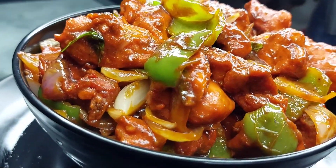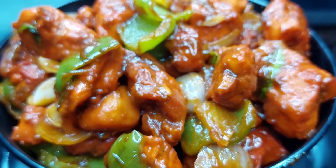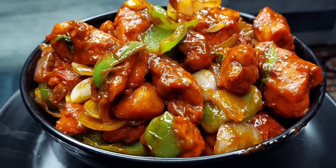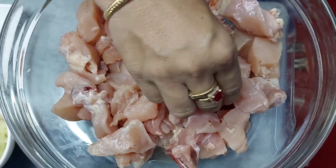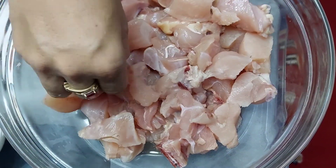Hello everyone, welcome to Jamal's Kitchen. Today we are going to make chicken chili, which is very tasty and very yummy. You should make it — everyone will love it. We have bought 1.5 kg chicken, which is small pieces. You can also buy with bone or bone legs.